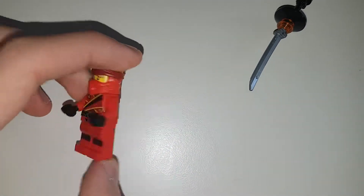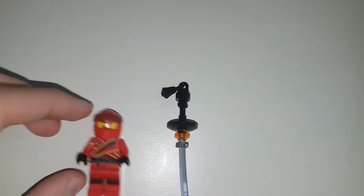Hello and welcome to a new YouTube video. Today we are doing the Kai from the LEGO Ninjago magazine of October.